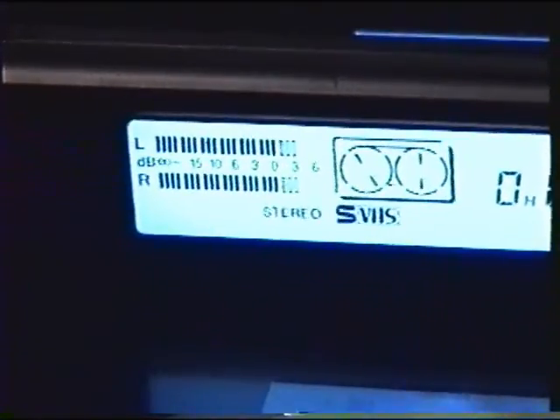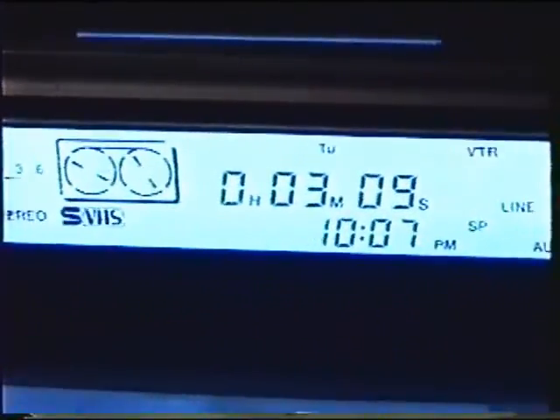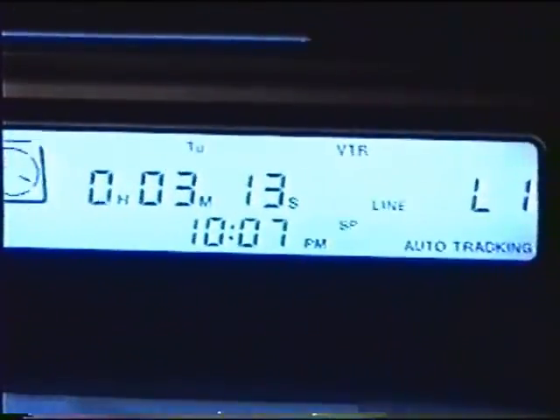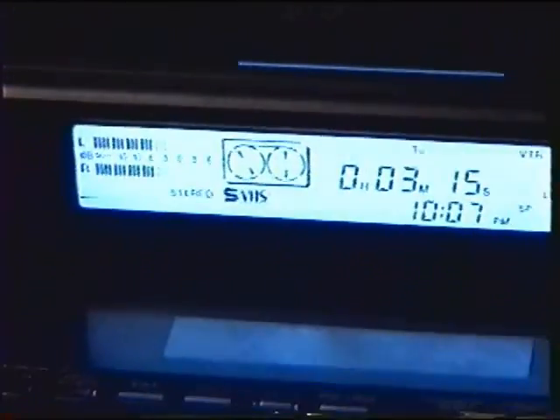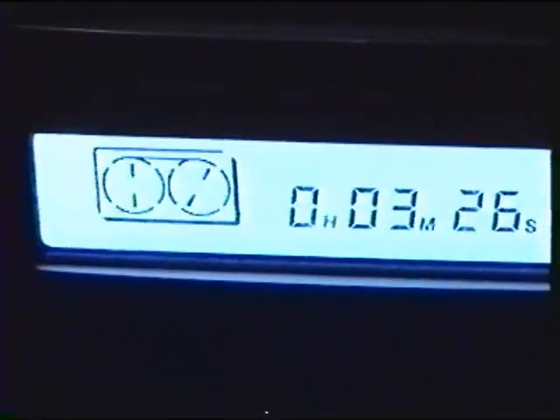This is what a tape playback looks like on this thing, with the little motion indicators going and of course the hours, minutes, seconds counter. This whole thing can be seen through the front with the front lid closed — though that's all you can really see, which I also don't like.